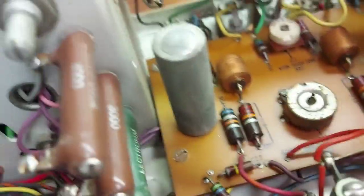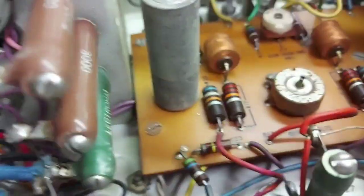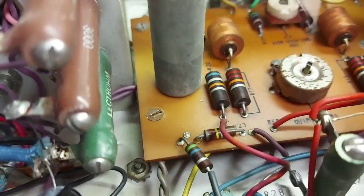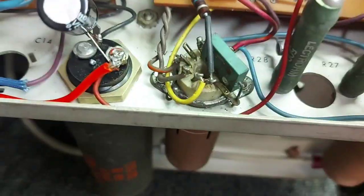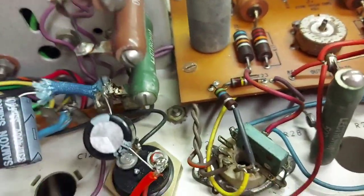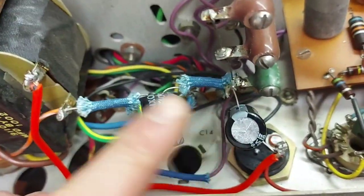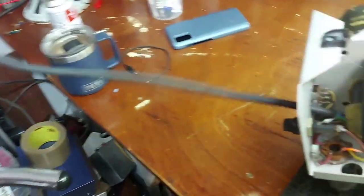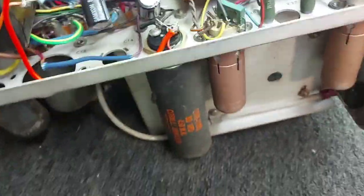Here are the boards underneath. These are the caps — they're Sprague 1uF at 400V. Now, whether they are leaky or not I don't know, but we'll check them when we get them out. I may as well bang a couple of the new ones in. This isn't a restoration — I don't really do restorations. It's just to get it working so I can use it. I did change a couple of electrolytes in the last video. I also want to change the mains lead because it's only 18 inches long, and then we'll give it a good clean.